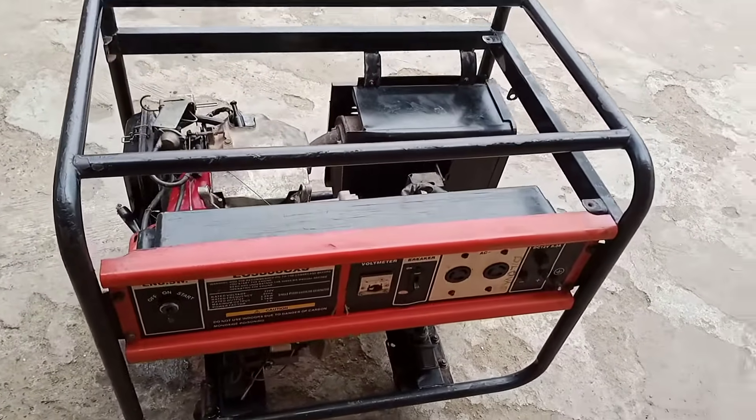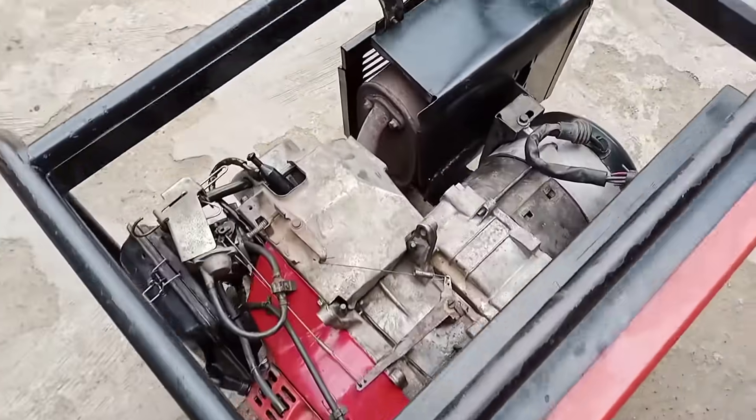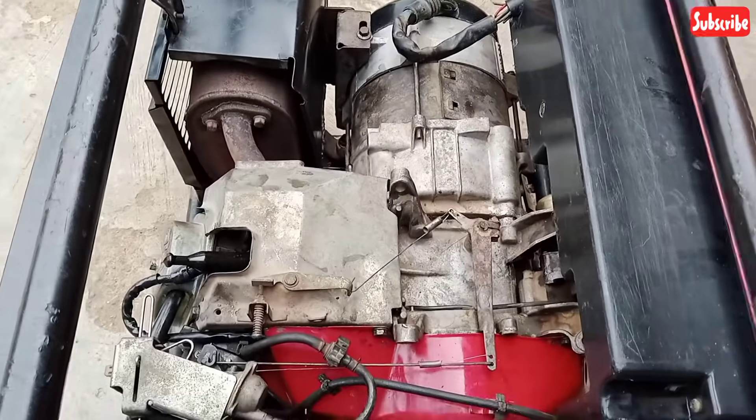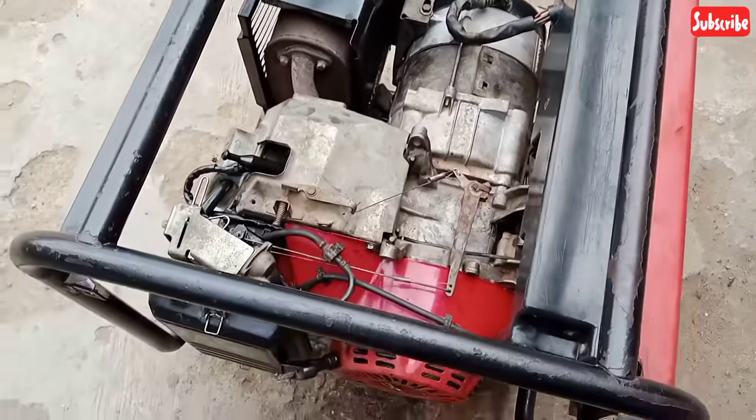This is a 3.5 kV generator, as you can see. This generator has a governor issue. I want to teach you guys how to set the governor for a 3.5 kV generator.